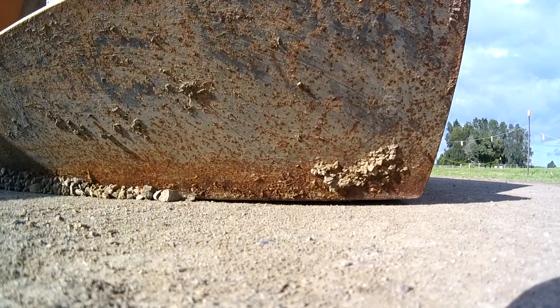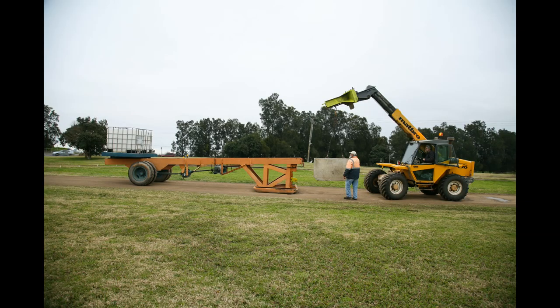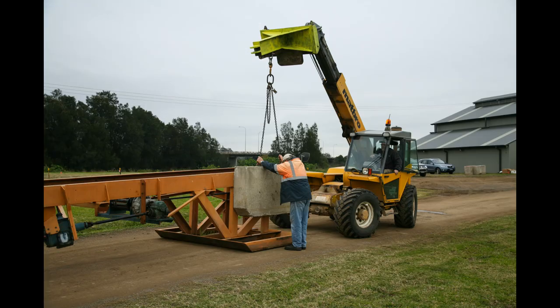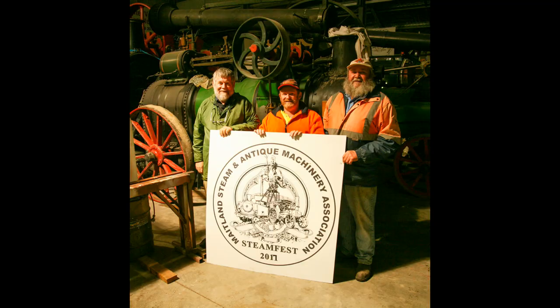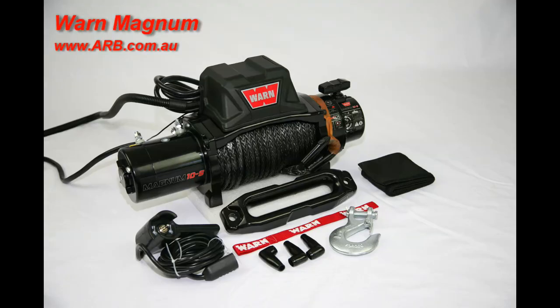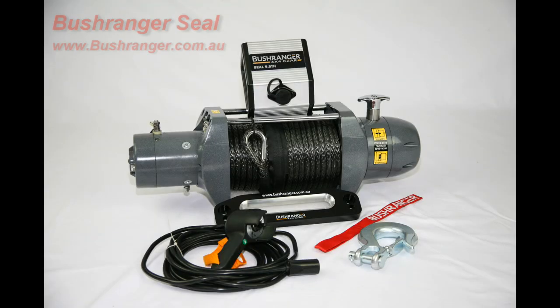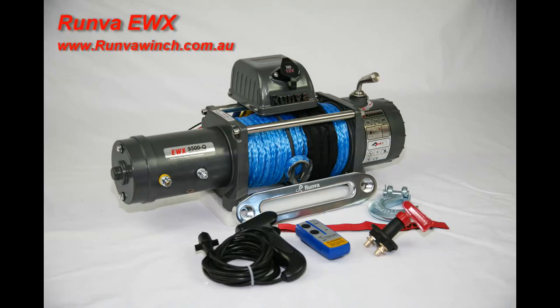If you're a 4x4 club or run a 4x4 event, having a sled pull competition would be an absolute ripper event to include. This one is available for hire, so if you're interested contact Ian at the Maitland Steam and Antique Machinery Association at ianlovey@gmail.com. Make sure you grab yourself a copy of 4x4 Australia magazine for the complete rundown on each winch and all of the data we collected — there's a heap of useful information to help you choose your next winch.